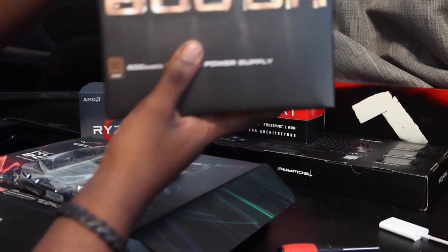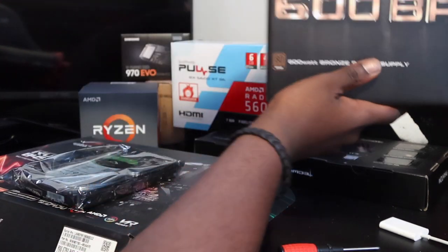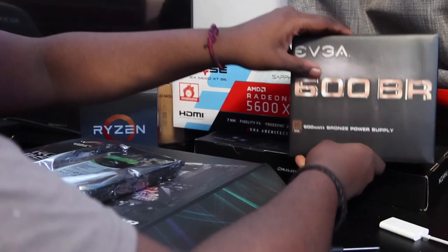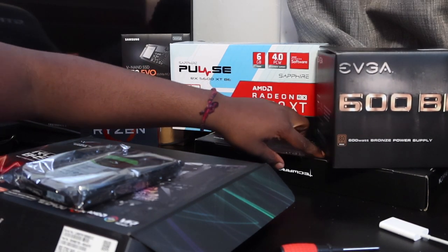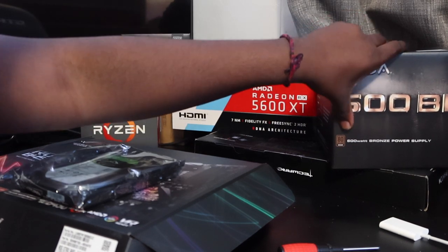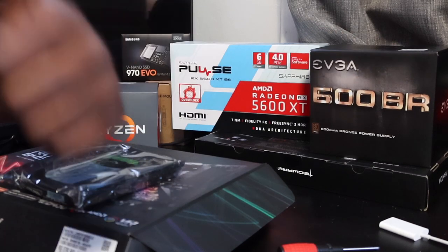Then with the power supply I got the EVGA 600 BR, 80 Bronze Plus rated — that's good. I believe if you're getting power supplies, get something 80 Bronze Plus gold rated or 80 Bronze Plus rated or higher.